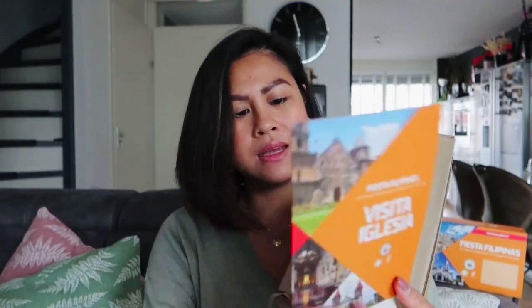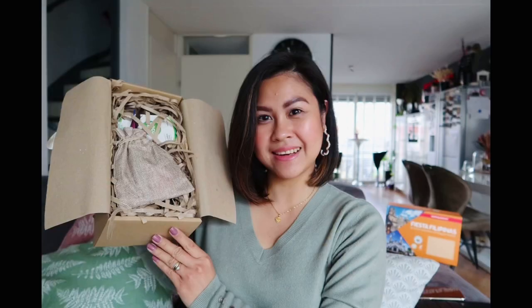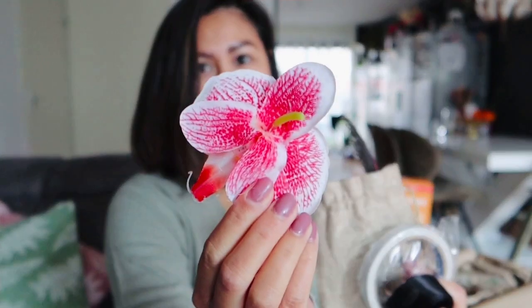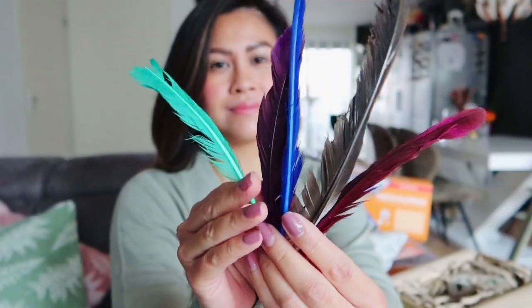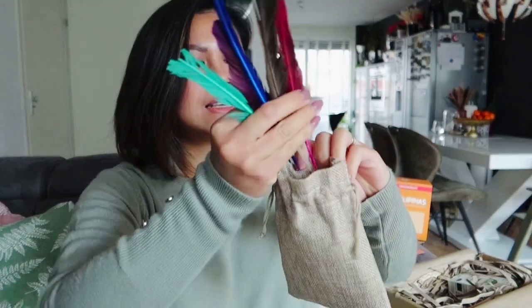We have the folder with information inside about the items and also a guide for the activity. We have a double-sided tape, ribbon, a fake flower, and feathers. And I have a crystal here too. This is for the activity later. It seems like a very nice activity — I'm excited for this. I'll put it aside for now and then do it after I unpack all the items.